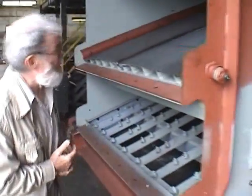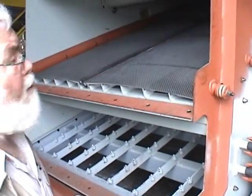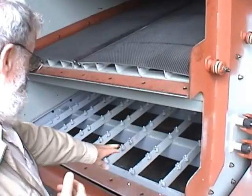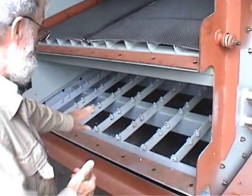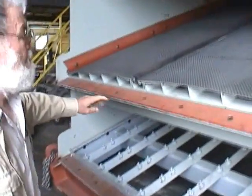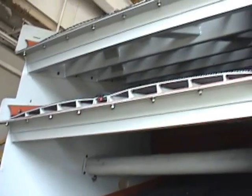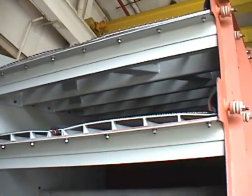There are a few examples of how screens are customized for different applications and different customer requirements. This screen here is a 4 deck, 8 by 24 feet. The bottom deck is going to be fitted with polyurethane — it's a flat deck with polyurethane panels. The other three decks are double crown. This is a customized machine.